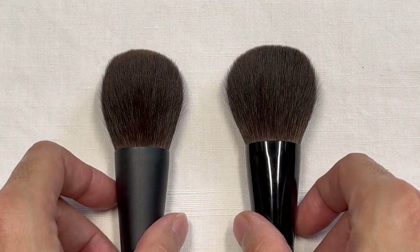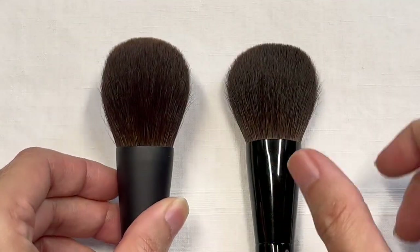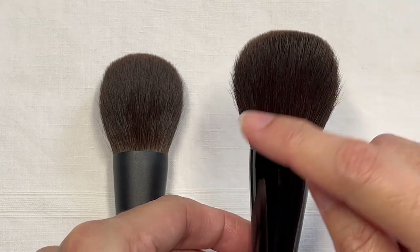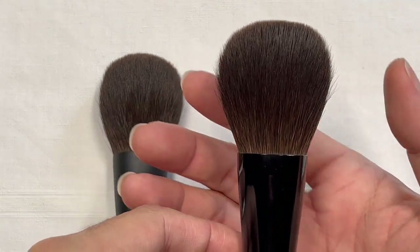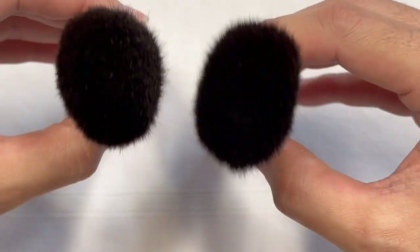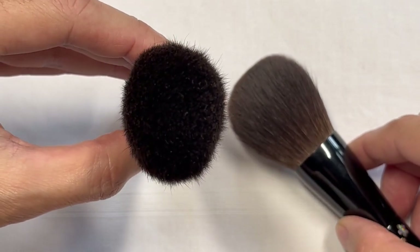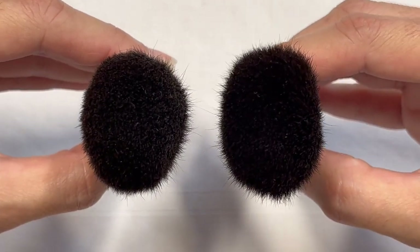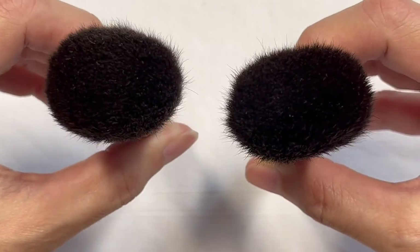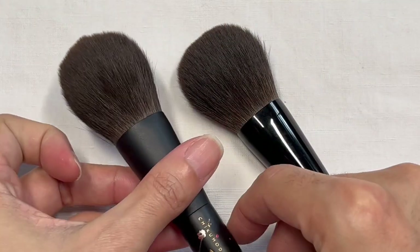Zooming in on the brush head: the MKUM has a flat and round brush head design, while the MKSK also has a flat and round brush head design but flares out a little, especially near the tips of the bristles. Putting them in position, the MKUM is rounder — more ovoid — while the MKSK is more oval. Both are quite airy and very soft, but the MKSK has a much airier brush head than the MKUM.